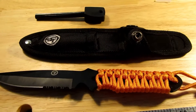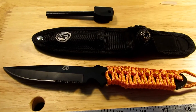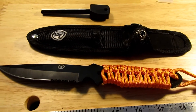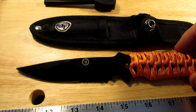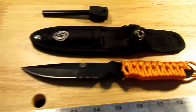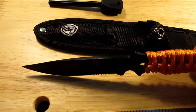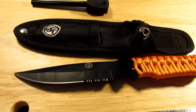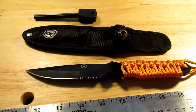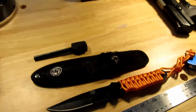For less than nine bucks you could have a nice little backup knife, camping knife, or just something to throw in your truck just in case. Or make a nice little starter knife for a kid doing a bit of camping or something, or a fishing knife.